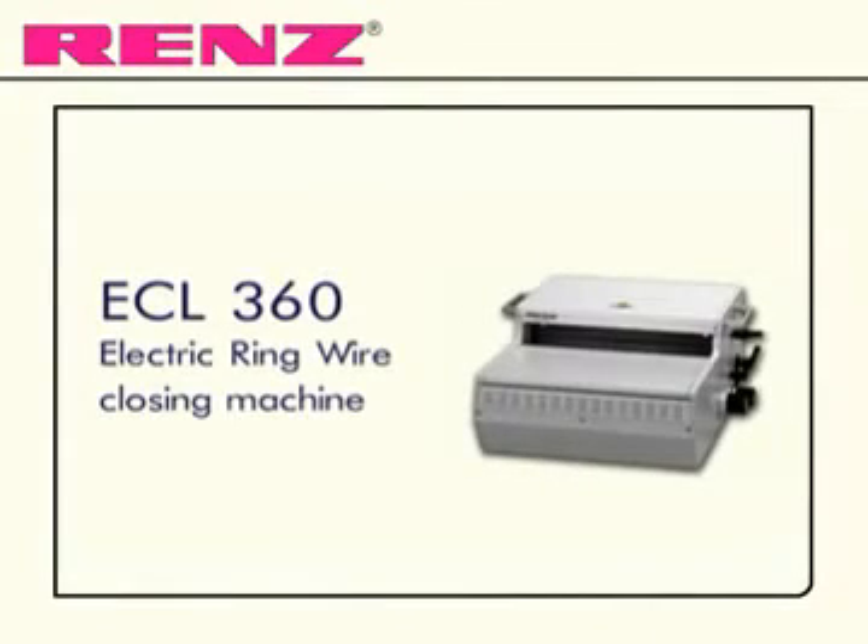Rapid, safe and high quality binding with the ECL 360 from Renz.